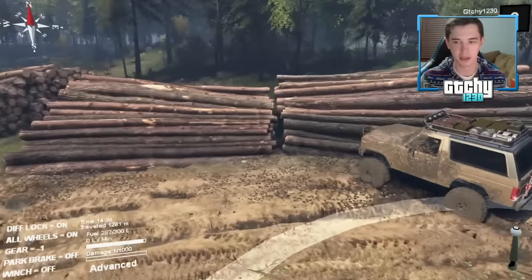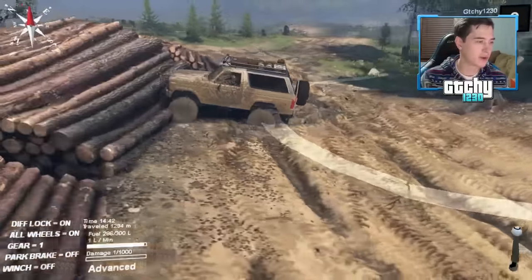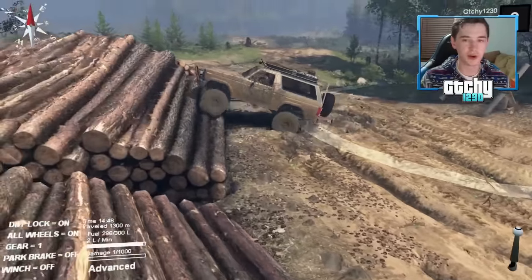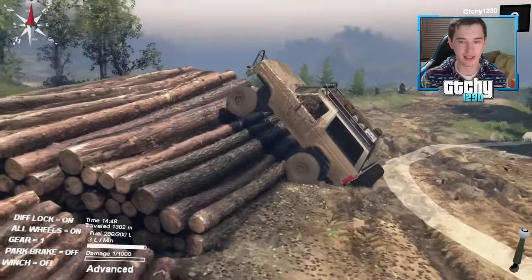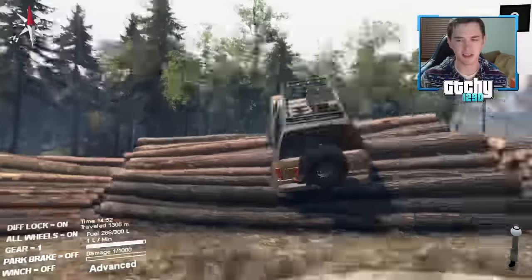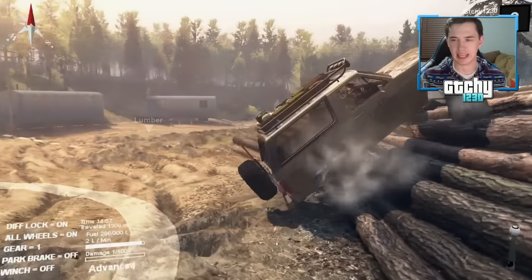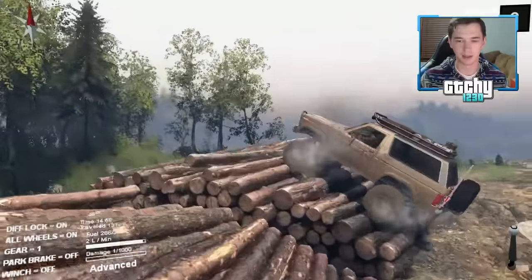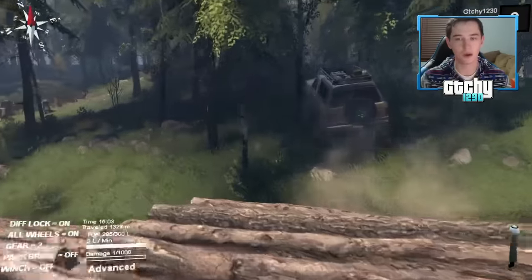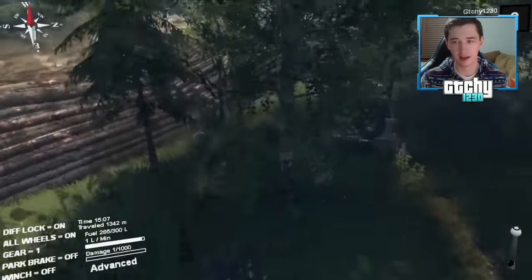Let's try this next pile — it looks a bit more steep and rutted. Zygard, thanks for the subscription! Shout out to Cody for the like! The Bronco's having a little bit of trouble — come on — there it is! This thing is such a beast. This is already one of my favorite vehicle mods I've ever reviewed on this channel, and we've played a lot of different vehicles.